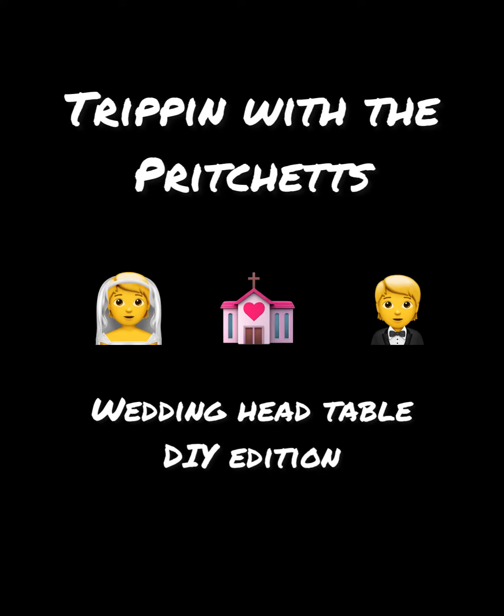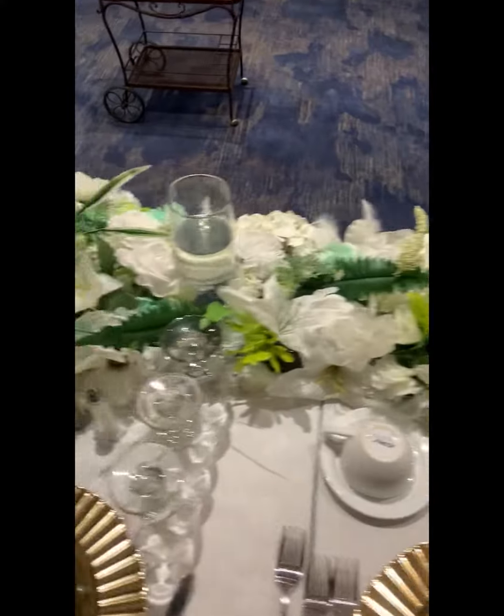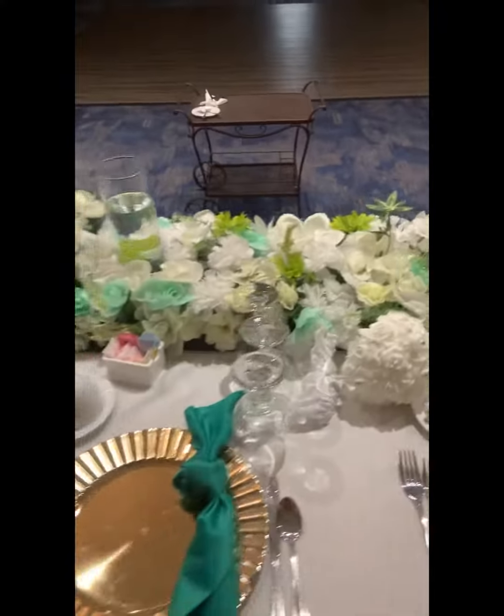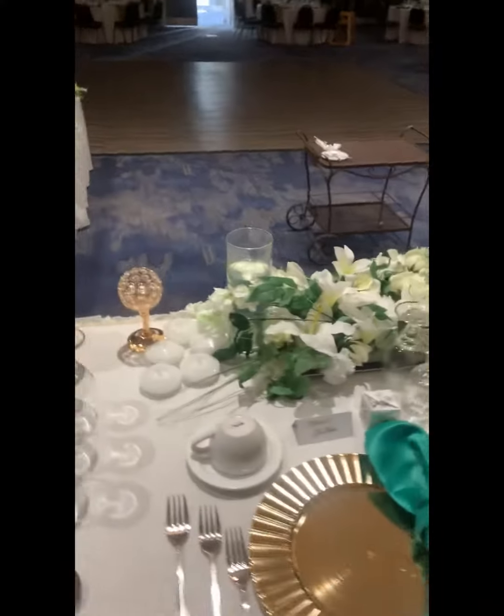What's going on everybody? This is another episode of Trippin' with the Pritches. It's your girl Natali P. We just celebrated our 20th vow renewal and I'm going to tell you how I made this wonderful centerpiece.